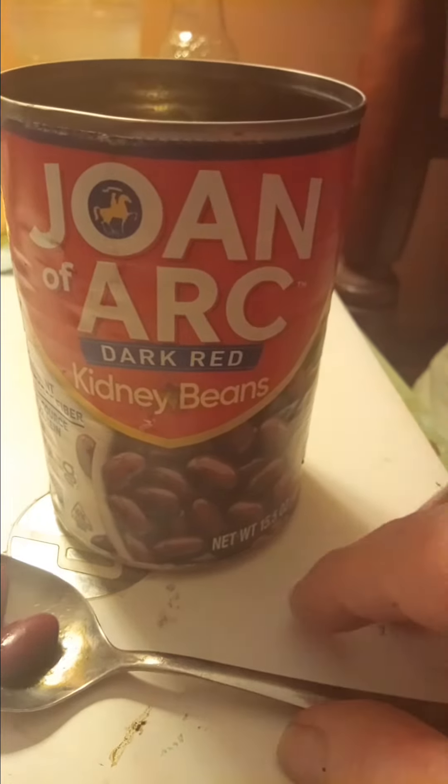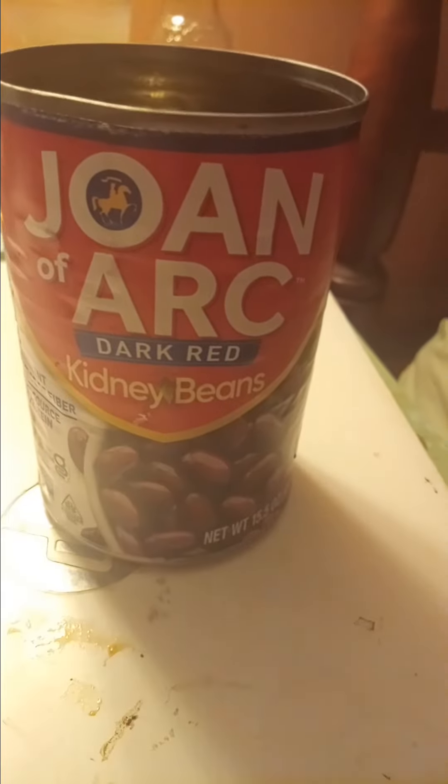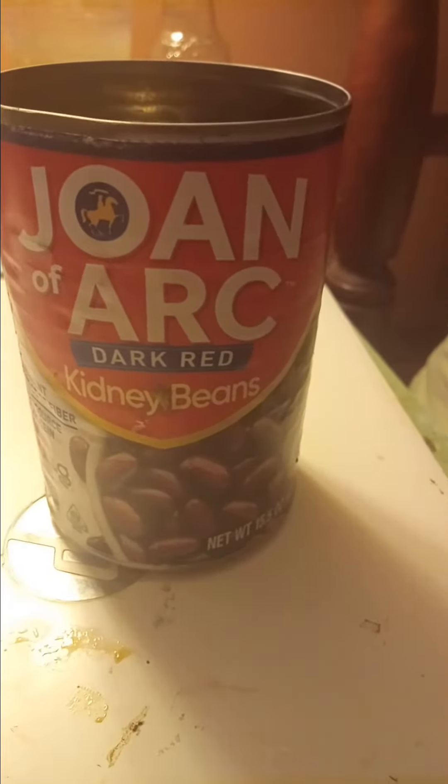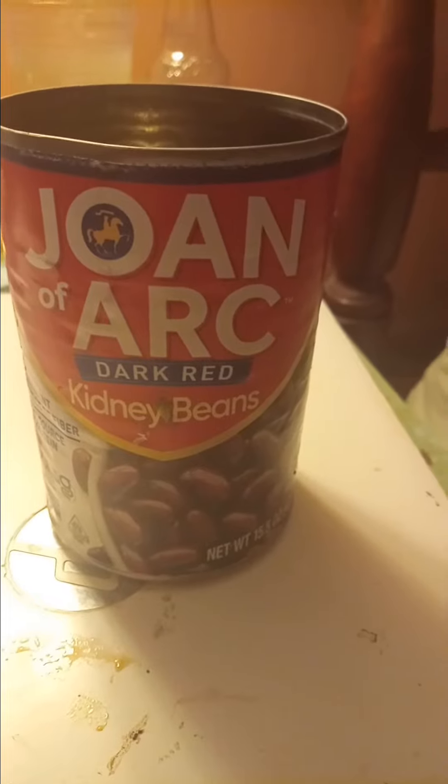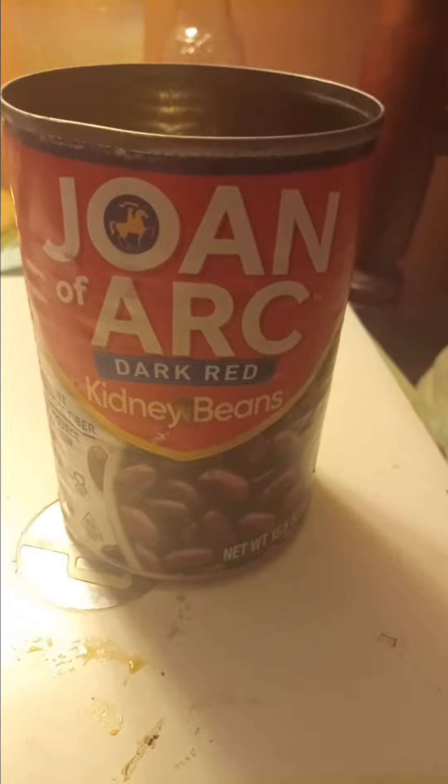Hello guys, welcome back to Minute Reviews. I'm your host. Today we have Junivark dark red kidney beans. These are excellent in chili, so here's a couple of the actual beans.